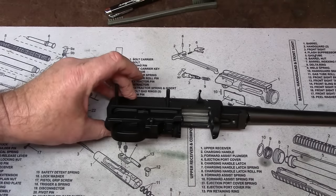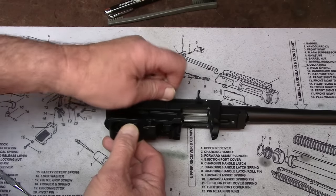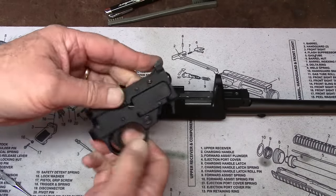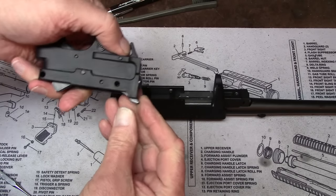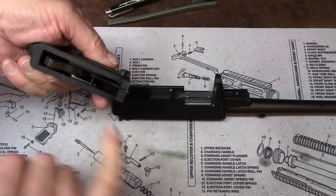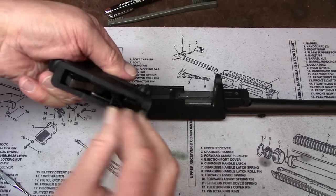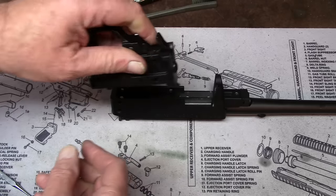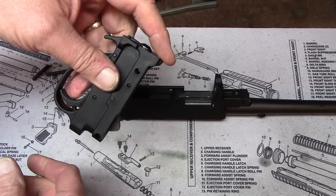It's not like the Remington trigger guard pins. Just simply remove them. When you remove it, you'll notice that some 10-22s the ejector will flop down. If it flops down, just make sure that when you go put it back in, it's captured within its slot in the trigger assembly. But this one tends to stay in place. When you're putting it in, sometimes you have to hold it with your fingers so that it doesn't rock down.